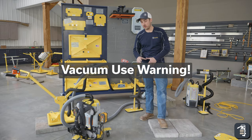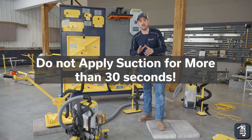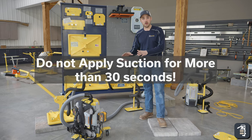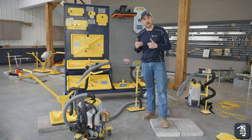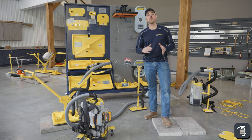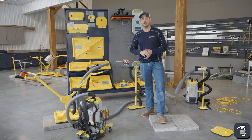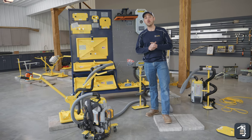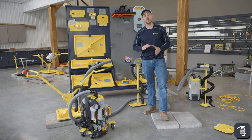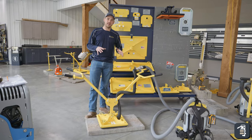For both electric and battery, keep in mind it is 30 seconds on, 15 seconds off. Do not turn off the vacuum during that 15 seconds — let the air circulate through the vacuum, as that is how it cools itself. Otherwise it will overheat. If it does overheat, it will shut off for about 20 minutes to half an hour depending on how hot the unit is. There is a sensor in it; it will not burn up the motor, but it will delay you by 20 to 30 minutes.